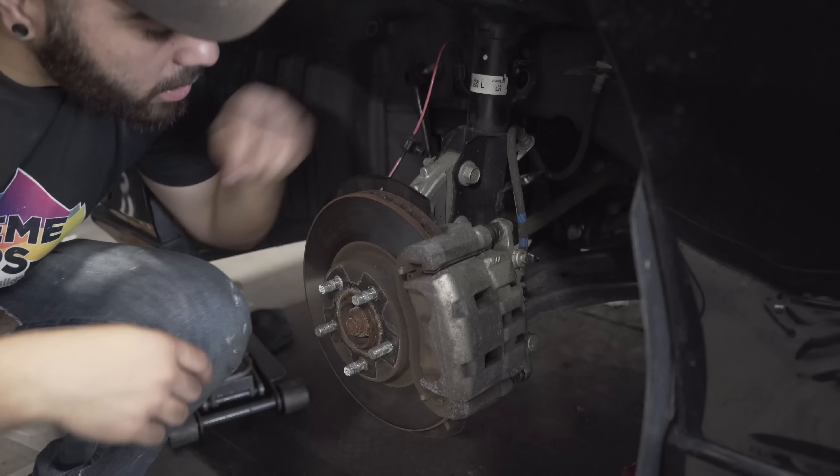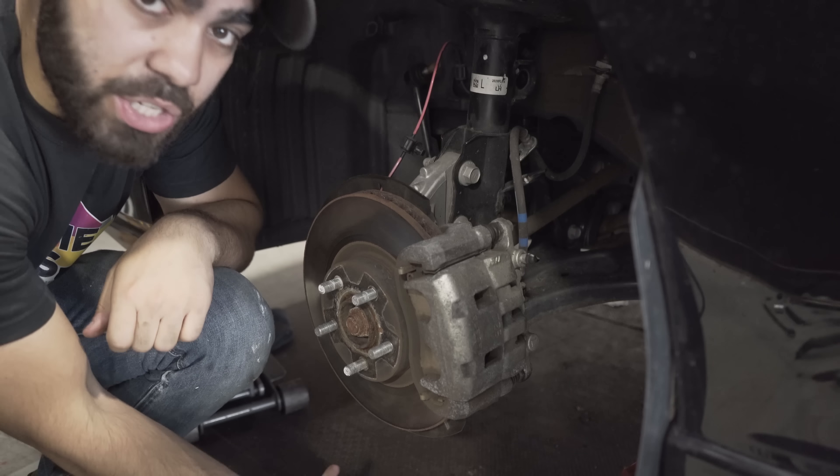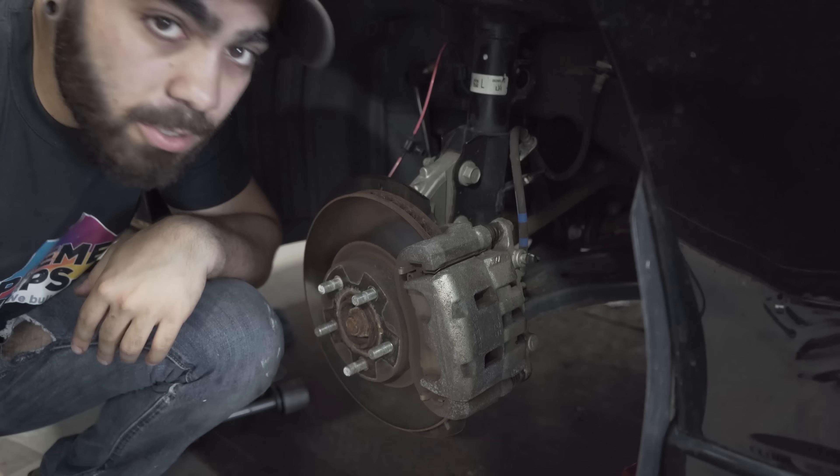Before we take out these two main bolts, we're going to put a jack underneath because when you take out the bolts, this thing is going to want to drop. Put a jack under it, jack it up, then take those bolts out.